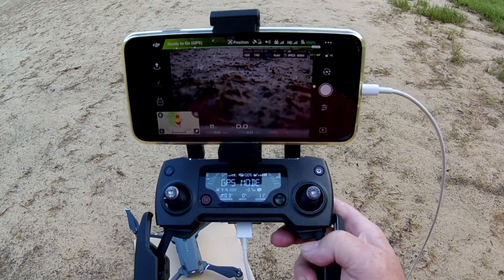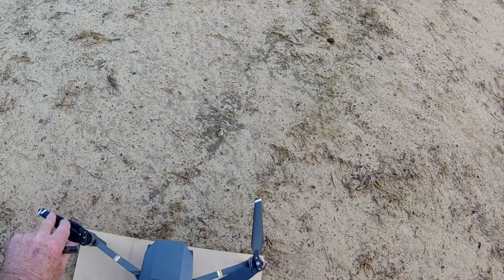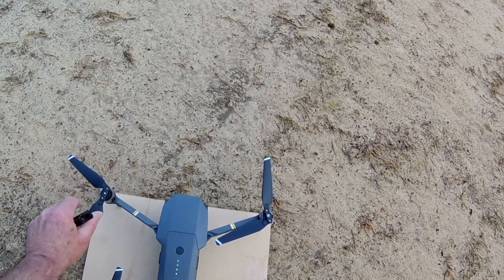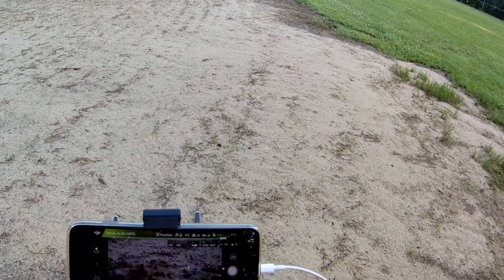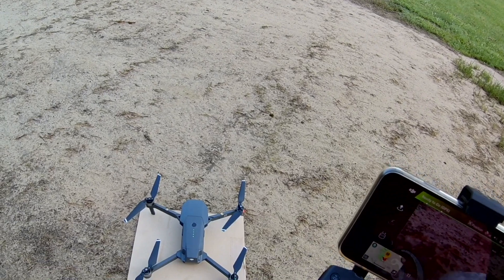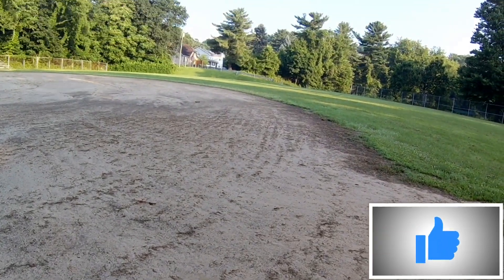Just for an example, they had that Mavic Air update and a lot of stuff went horribly wrong with that. It didn't affect mine too much — it just made mine act a little wonky. But a lot of people had serious problems: crashes and flyaways and all that other stuff because they put that update on and then ran out to do a range test and it was gone.